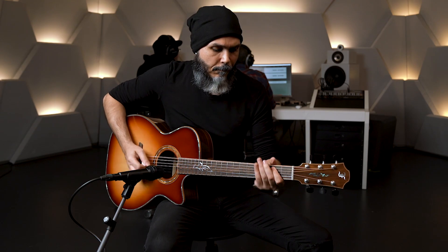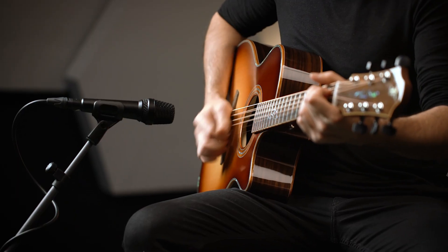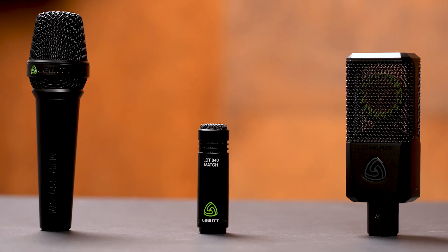Hello! To record acoustic guitar you can use different microphones and different setups. Today we want to compare three different microphone types and check out how they sound.